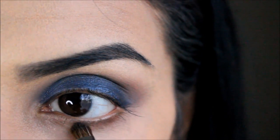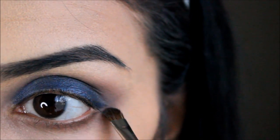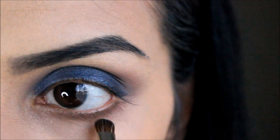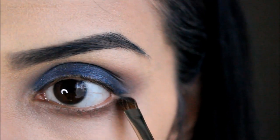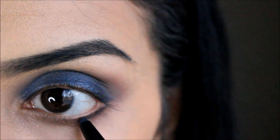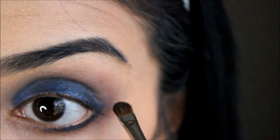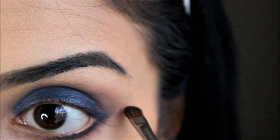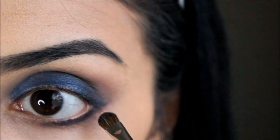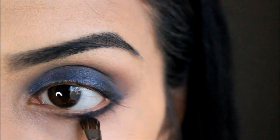Then grabbing those two transition shades again, I'm just going to pop those onto my lower lash line and smoke it out. I'm taking the thin end of the eyeshadow stick and sweeping that across halfway, then using the same brush to smudge it all out. I love using this brush because it's nice and small and really gets in between the lashes to smoke it out.